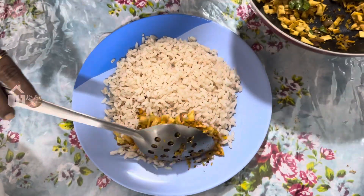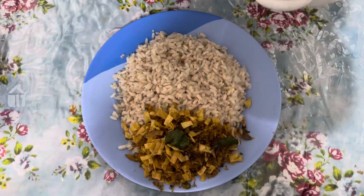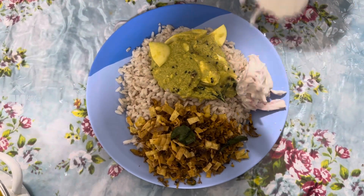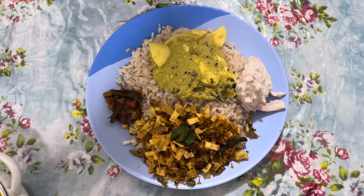We are ready to put the rice on the side. We are ready to put a simple curry. Put the rice on the side and let's eat — we have to eat the food.